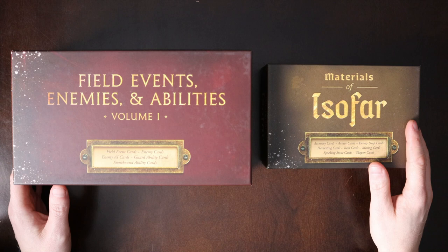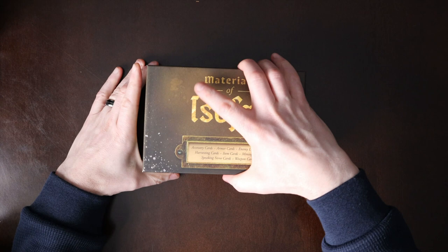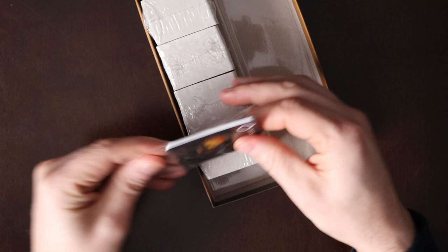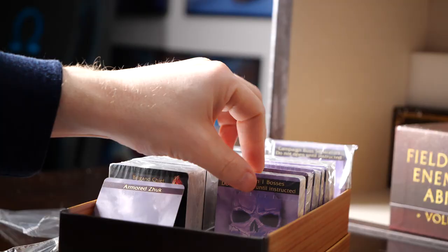Remove the Volume 1 card box and the Materials and Equipment of Isofar card box and place them on the table. All of the cards in the game have been pre-sorted for you to save time. There are plastic separators included to organize each card type in these boxes. The separators have also been pre-sorted to help with placing them in each box. Let's go through the process of placing these separators now.